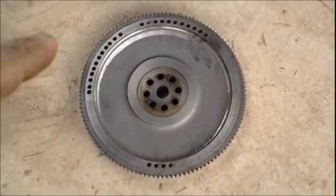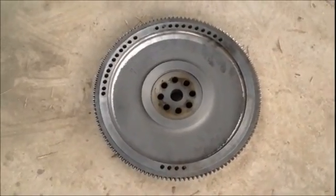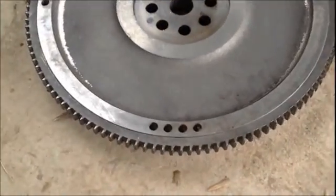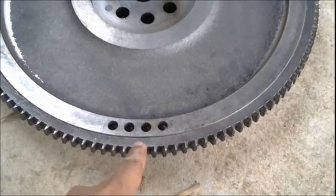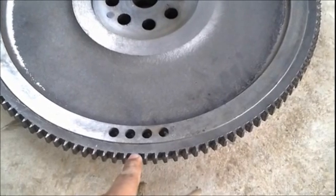Learn about a flywheel today. Those center holes are actually for mounting the flywheel to the crankshaft. Those are the flywheel gears, as you can see over there, and those holes are the balancing holes, which help the flywheel weight to get balanced.